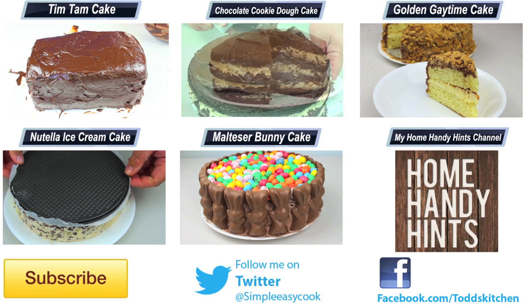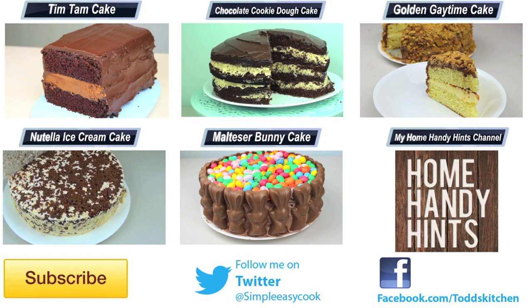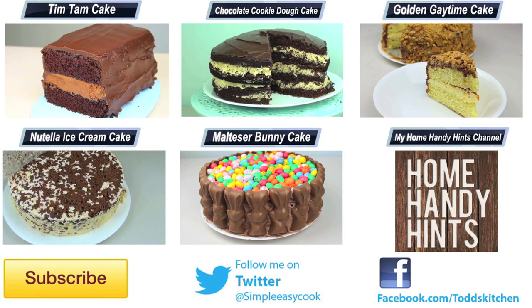Thank you for watching this episode of Todd's Kitchen. As always I'll leave a list of ingredients down below in the description as well as links to my Facebook, Twitter, Instagram and HomeHandyHints channel. Please do me a massive favour by giving this video a thumbs up, leave a comment and subscribe, and I'll see you next time for another delicious recipe.